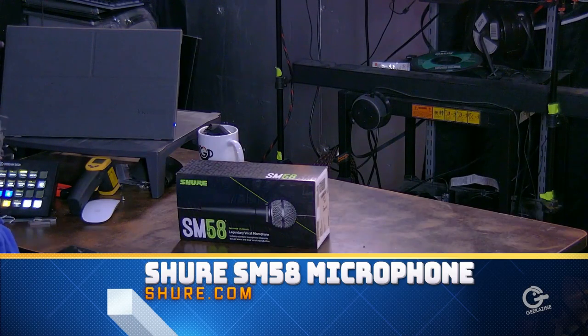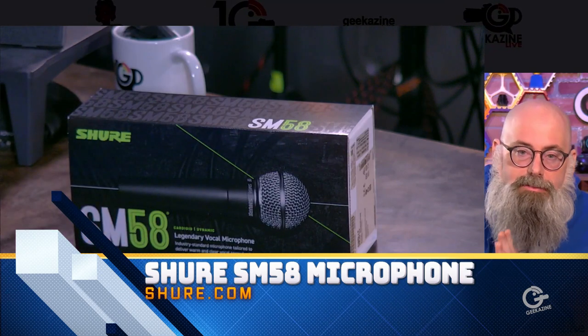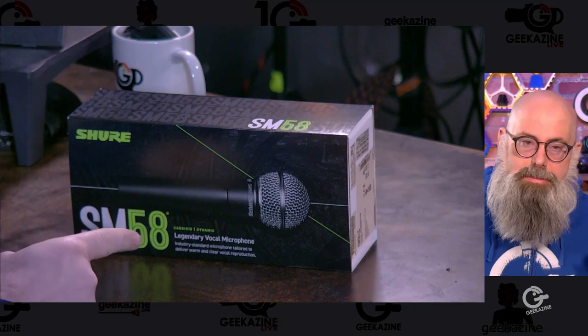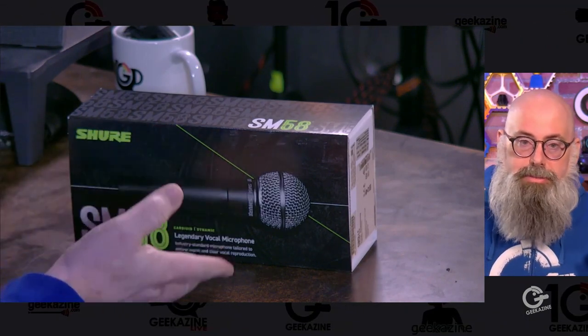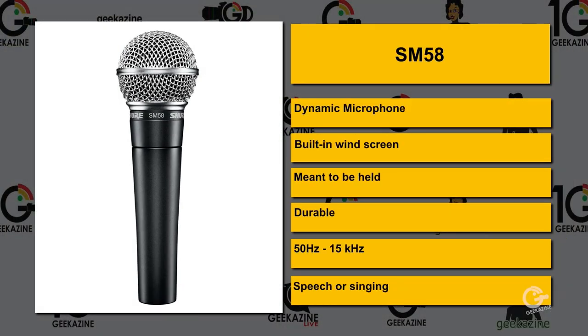The first one we're going to talk about is the Shure SM58. Very basic. It's been around for years, the same capsule, same everything. This is what bands use — if you've got somebody speaking, they might be using a 58. Let's take a look at what the SM58 has to offer.